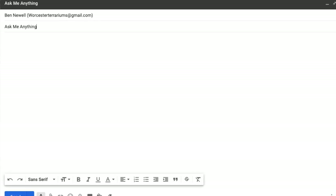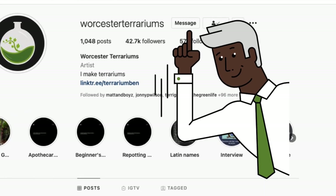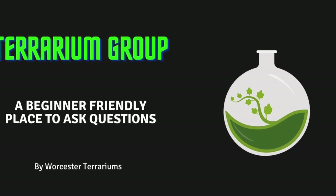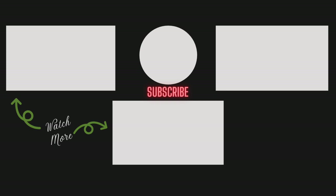That is how I made a terrarium for free. If you'd like to discuss this or any other topic further, feel free to drop me an email or a DM on social media. You can also join my beginner friendly Facebook discussion group — it's called Terrarium Group and all the links are in the description below. If you got value from this consider subscribing to my channel. I upload new videos every Thursday. Thank you for watching and I'll see you in the next video.